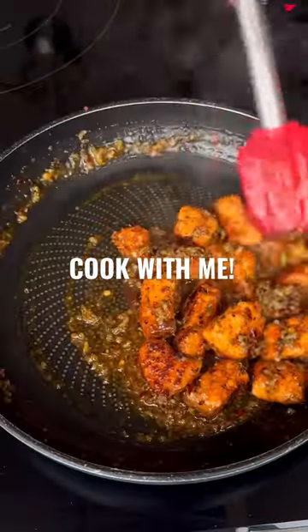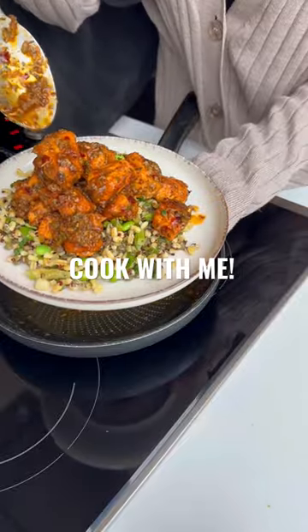Add the salmon back in and mix into the sauce. Serve and enjoy — this is so delicious. Hit save and give it a try.